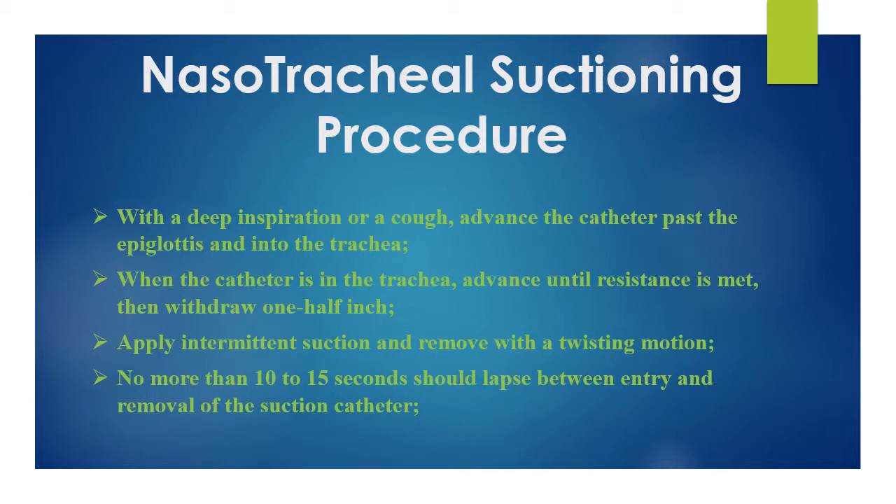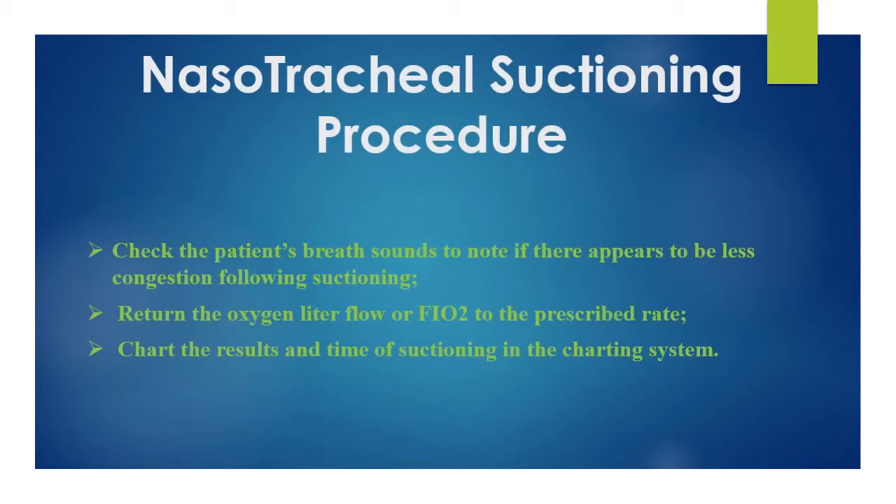Advance the catheter past the epiglottis and into the trachea. When the catheter is in the trachea, advance until resistance is met, then withdraw one half inch. Apply intermittent suction and remove with a twisting motion. No more than 10 to 15 seconds should lapse between entry and removal of the suction catheter.